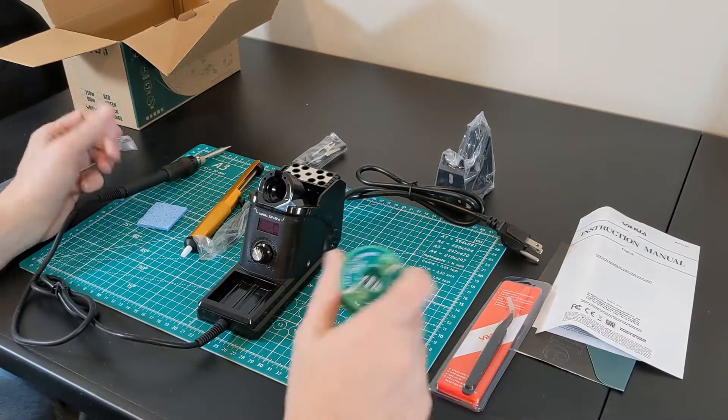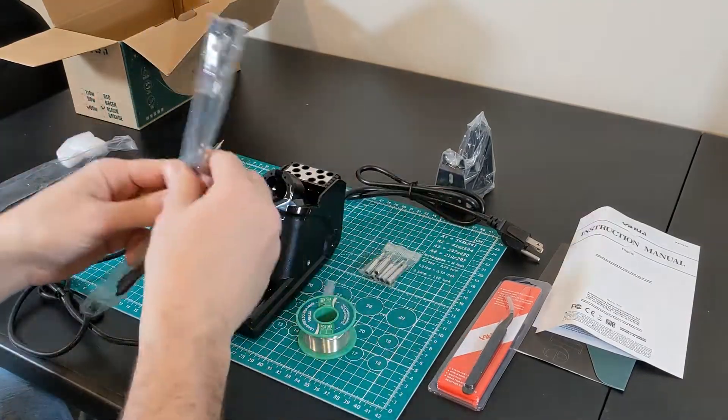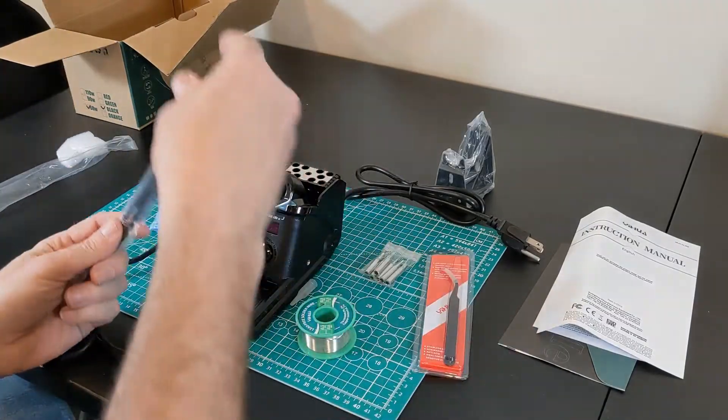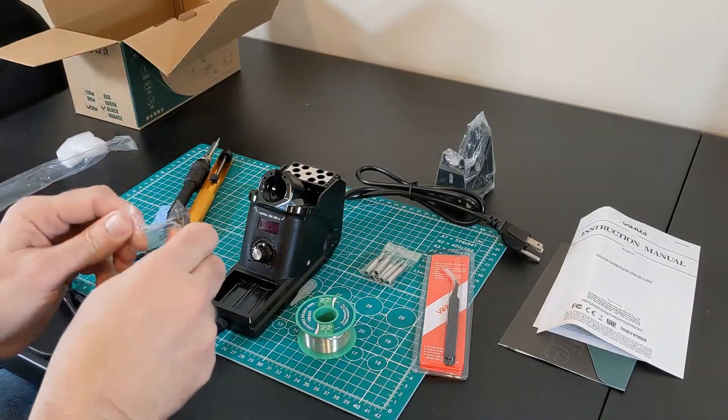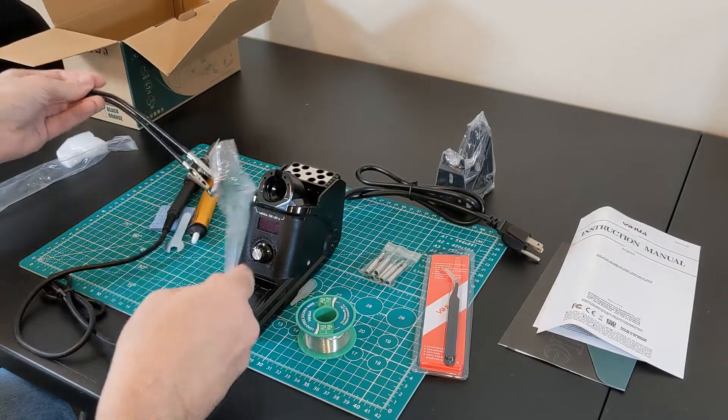And I came across this soldering iron, which comes with solder, a bunch of tips, a solder sucker, a PCB holder, tweezers — and it was under 50 bucks. So I figured I'd give it a try.